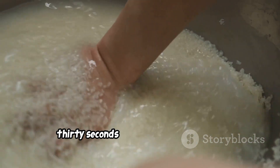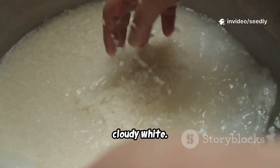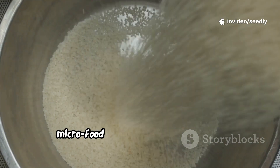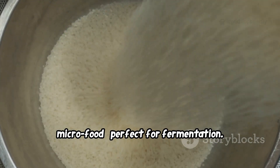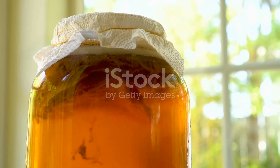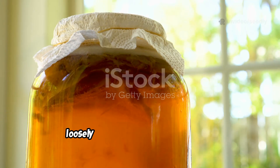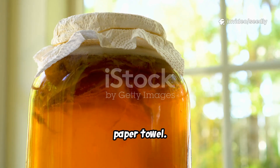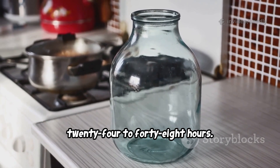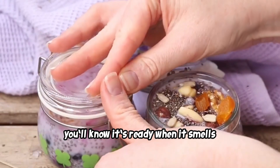Start with one cup of uncooked rice. Add three cups of clean water and gently swirl the rice for 20 to 30 seconds until the water becomes cloudy white. This milky water is full of starch and microbial food, perfect for fermentation. Pour it into a clean glass jar and loosely cover the jar with a cloth or paper towel.